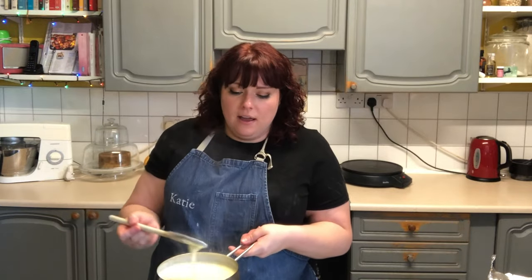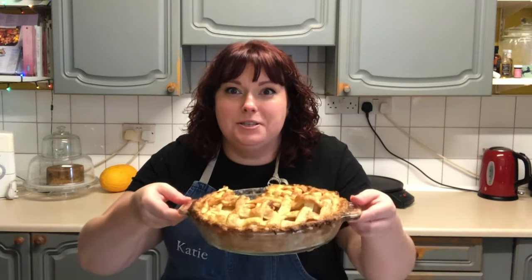Homemade custard isn't as thick as shop-bought or tinned custard, so this is just about perfect now and ready to serve on top of something delicious. That's the custard all made and luckily I've got a lovely apple pie to put it on, although it goes with crumbles and just about anything really — you can drink it if you like! If you do want to see how I made the apple pie please hit the link above. Thanks very much for watching; if you enjoyed the video please leave a thumbs up, hit the subscribe button and the notification bell, and I'll see you all next time, bye!